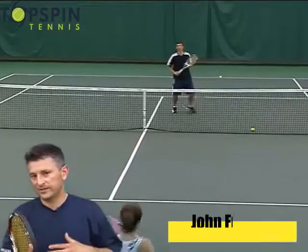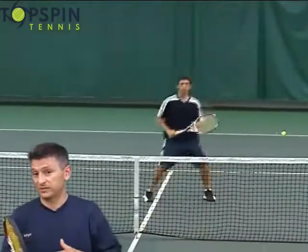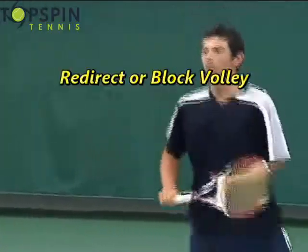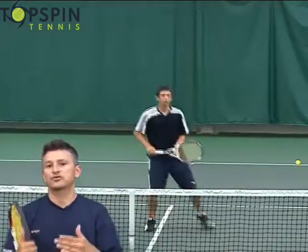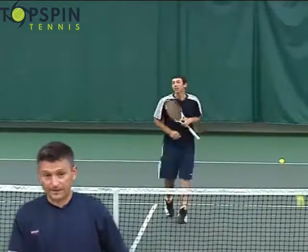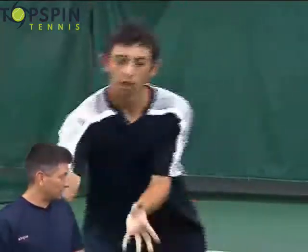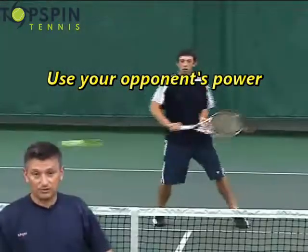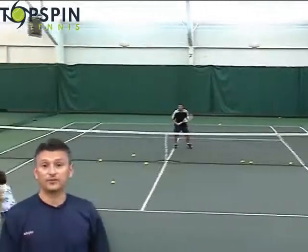When you're at the net and your opponents hit an aggressive shot at you, the volley you want to use is just a blocked volley. The reason being is that all the power is generated by your opponent. So basically what you're doing is taking no backswing — notice how John in this video is taking hardly any backswing — and all he's doing is blocking the ball with a firm grip and just redirecting the ball back into the court.